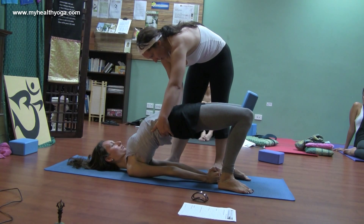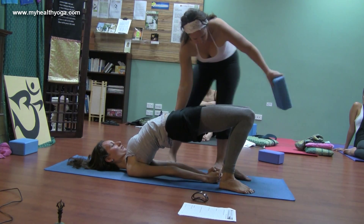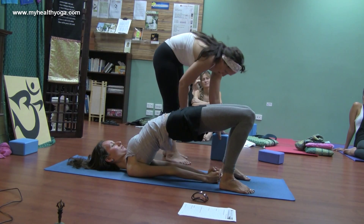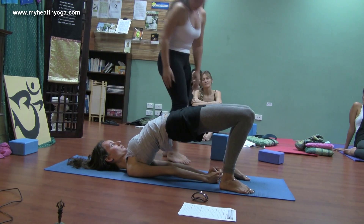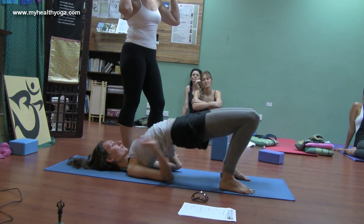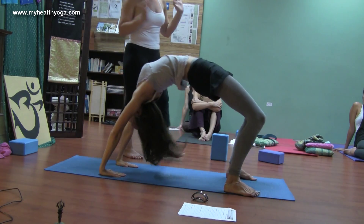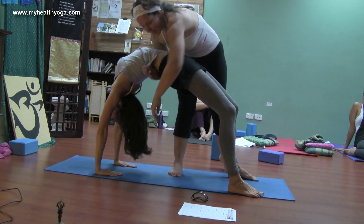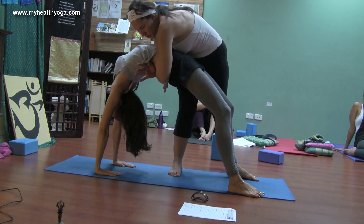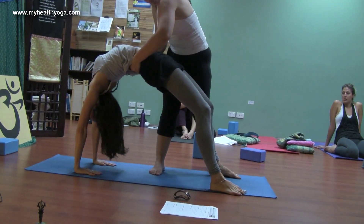Press into the back of the arms and the feet and come up a little bit. Coming into wheel when you're ready — if you want, you can go straight up into wheel, come back down, and then go up again, hands back. Get underneath, really support them and draw them up, and then give them a massage for the lower back.